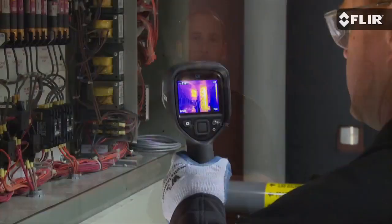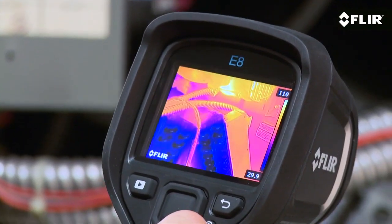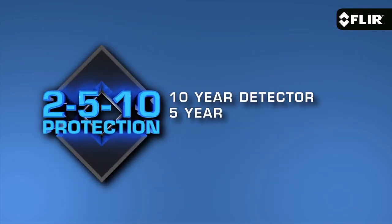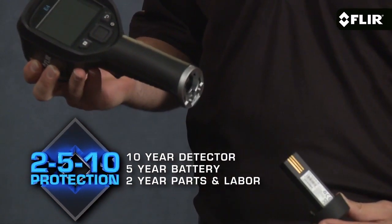and extra features, be sure to check out the E5, E6, and other new E-Series cameras we now offer. They all come with FLIR Tools reporting software and our exclusive 2-5-10 warranty — providing 2 years parts and labor, 5-year lithium-ion battery, and 10-year infrared detector coverage. The FLIR E4 is available now.